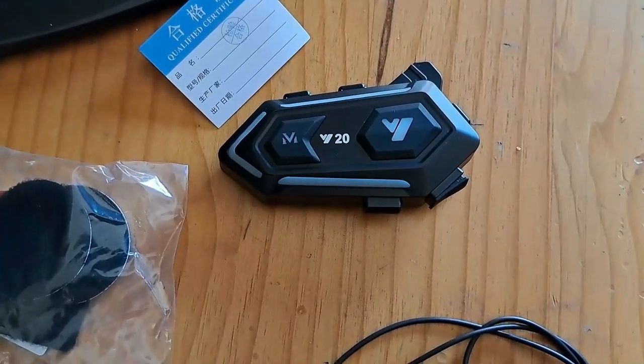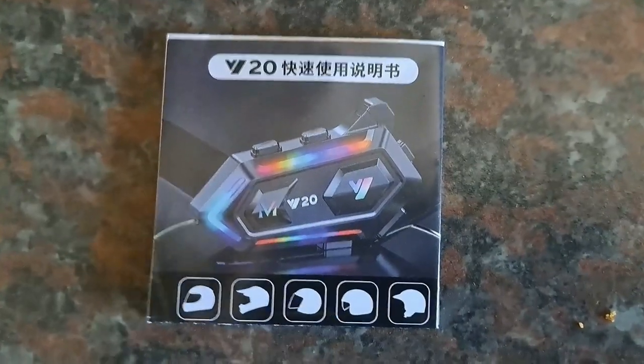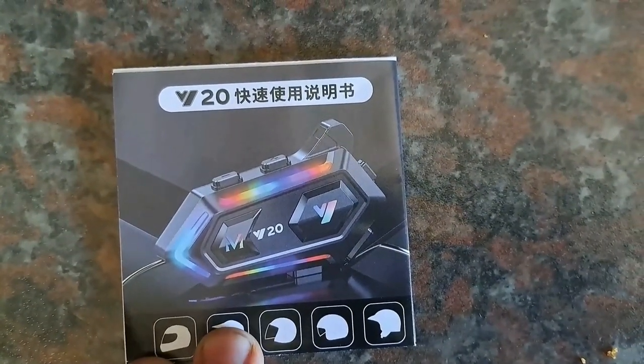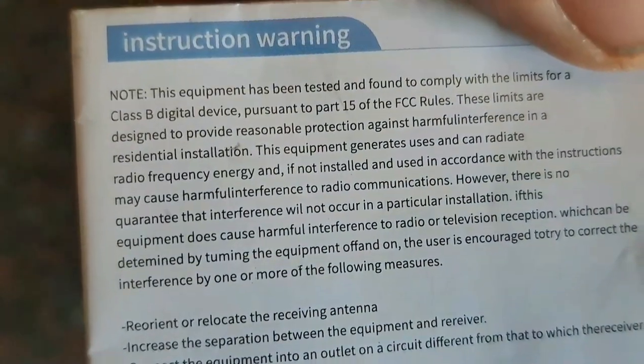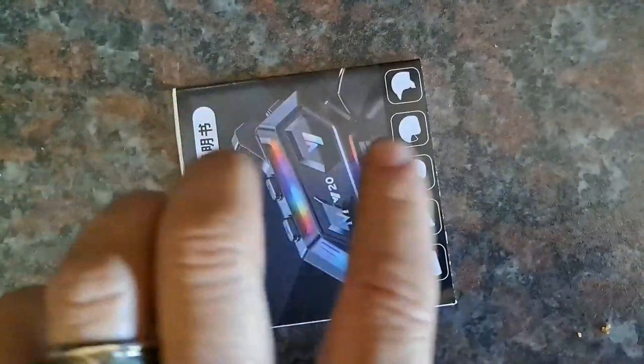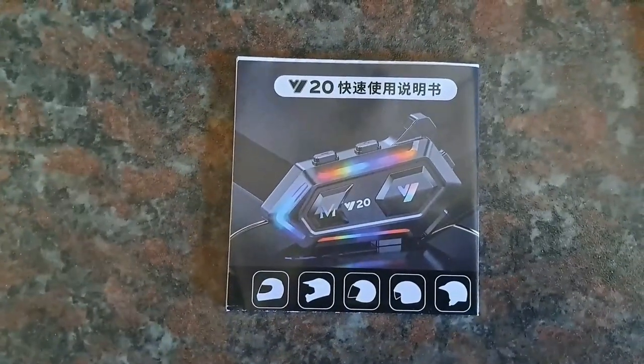Let's see how to install it into a helmet. When I first saw the manual I thought, oh my word, everything is in Chinese — I will never be able to read this. Luckily for me, they are in different languages, so that's awesome. So let's follow the pictures and see if we can install this thing.